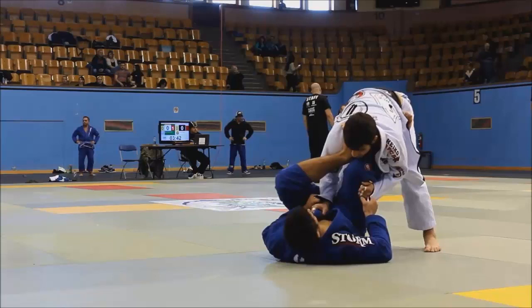Welcome to another OSTAP analysis, everybody. Today we're going to take a look at another clip from the match between Lucas Lepre and Ottavio Souza from the World Pro Trials in Montreal. And this time we're going to check out an attack that Ottavio does from his guard.